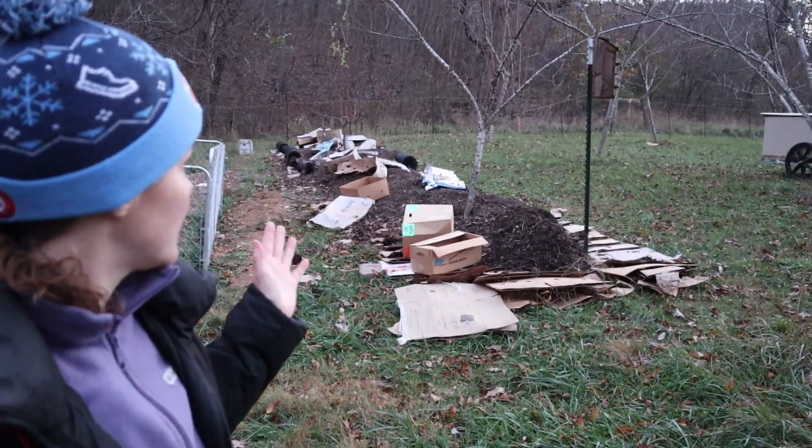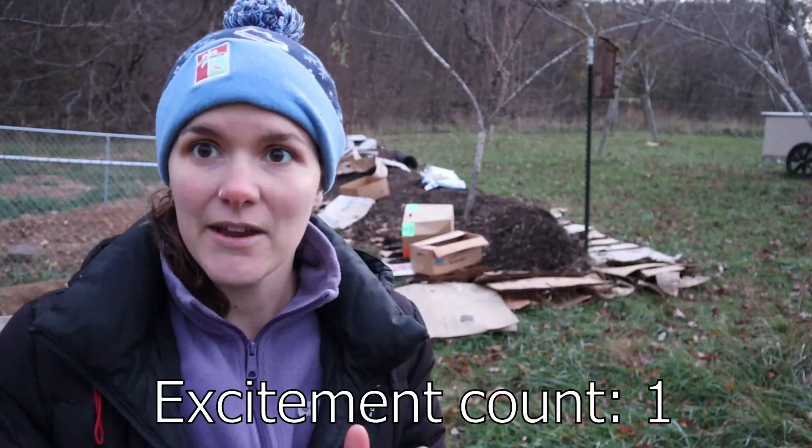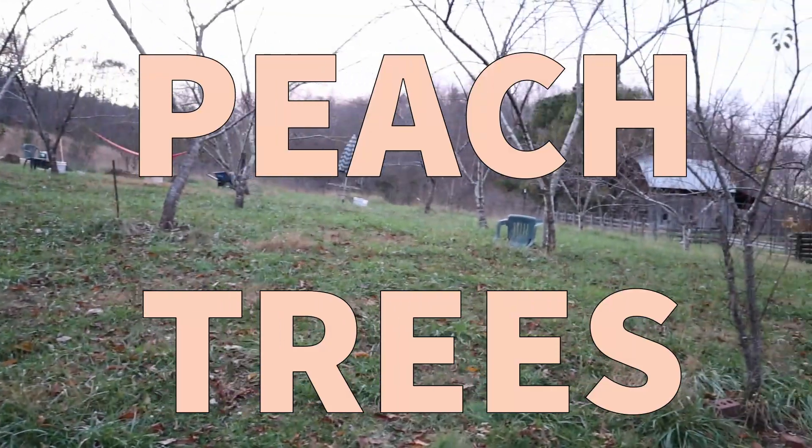And then out here is where I'm going to be developing a food forest, so I'm really excited about that. It might be a little hard to tell, but all these trees in here are peach trees.